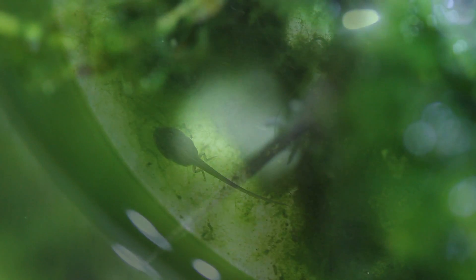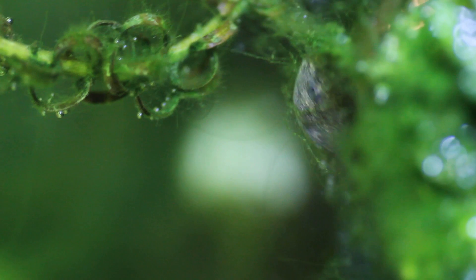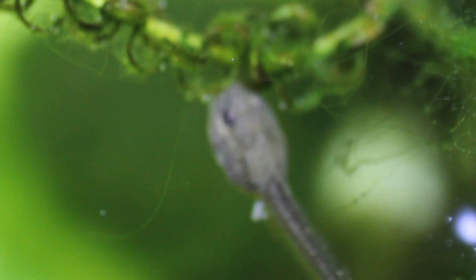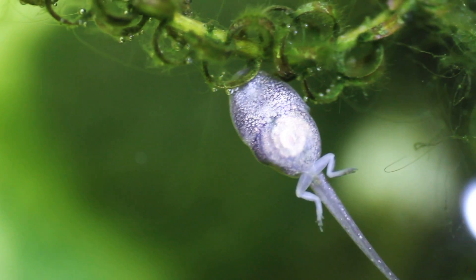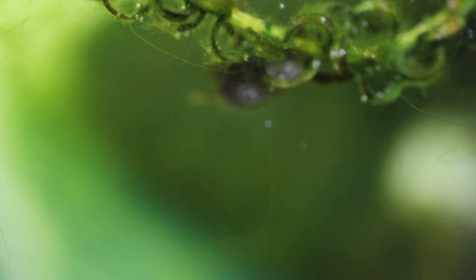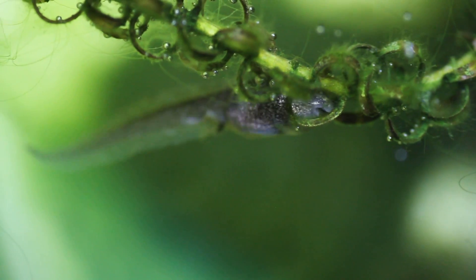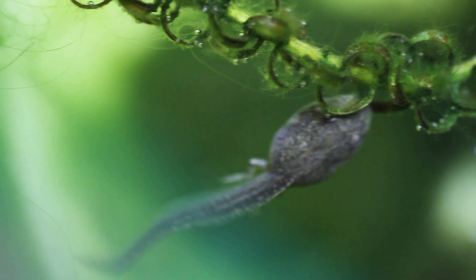Unhelpful back legs aren't the only odd thing about tadpoles — their intestines are pretty strange too. If you look very closely you may be able to see them through the skin; it's actually in a spiral shape. We never dissected frogs at school so I don't know if a frog's intestine looks like this, but you can see it through their skin. Also, can we appreciate how they eat? In this clip you can see how it will go along the plant with its little teeth and scrape the algae off.